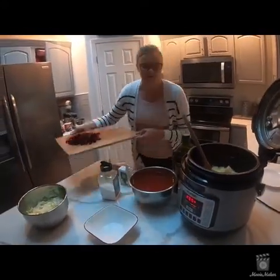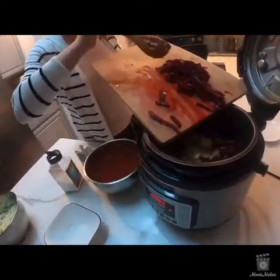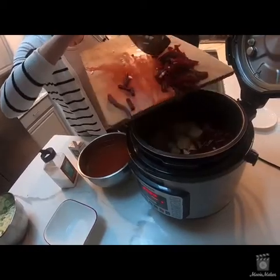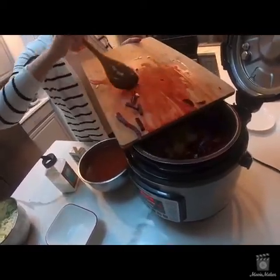At this point I'll also be putting in my meat. The meat is already pre-cooked and nicely diced.